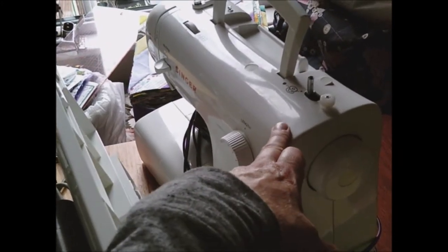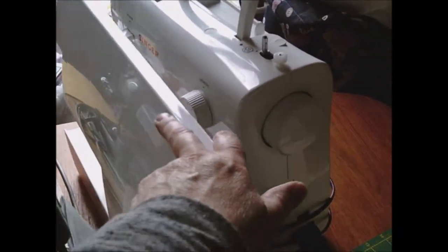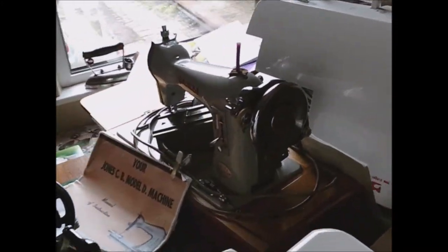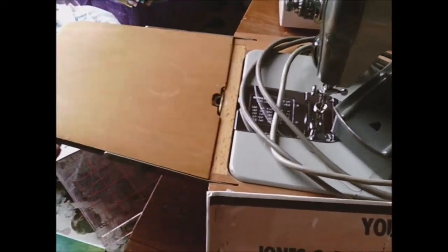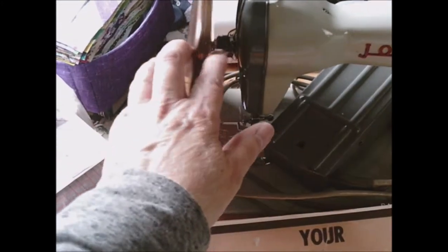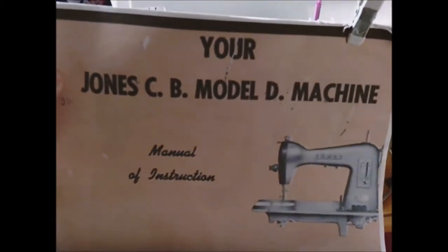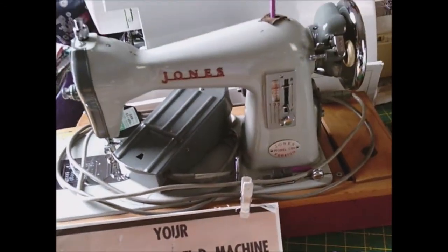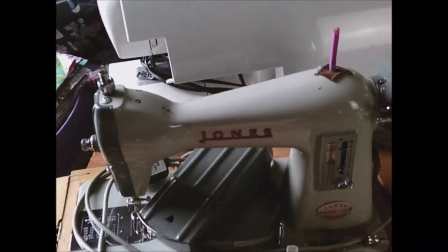This Singer and this Jones are the only two I can do free motion embroidery on, and I'm having problems with both of them so I've got to get them right. The extension table for this Singer is absolutely brilliant. Coming around to the front to show you the Jones - this has got to be my favorite out of all the machines. Look at that - 1960 to 61, the original table, the original box, the original foot. I downloaded the instructions - it's just a straight stitch, but when it's sewing it sews beautifully. That's the one I love for free motion sewing, so I've got to get one of these right so I can do some of my quilts. You can see some of the boxes and covers that I have with them.